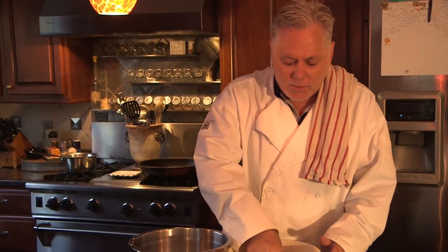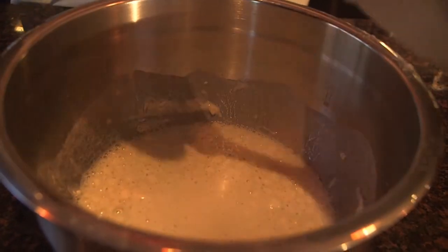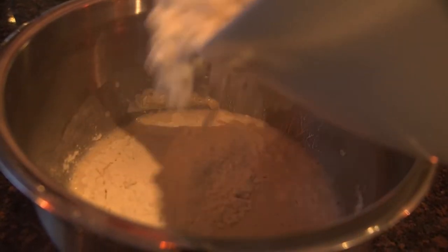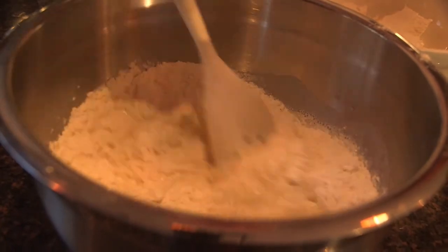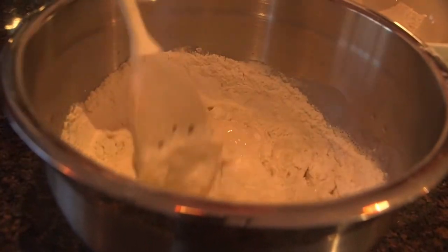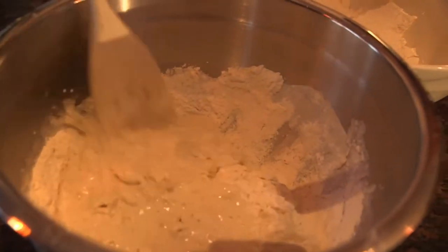I'm going to pour the rest of the water in, add a little sugar, mix that up, and then we're going to start adding our flour - a little bit at a time. We're going to start slowly adding in the rest of the flour. We don't want to put the oil in there too soon because the oil will actually coat the flour and keep it from the yeast. We want to have good gluten strands and strings, so we want to make sure that we get all that incorporated really well.